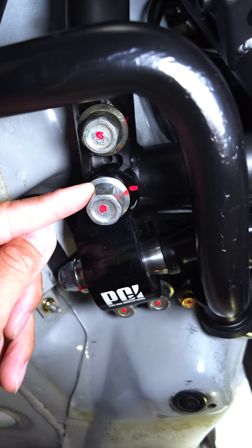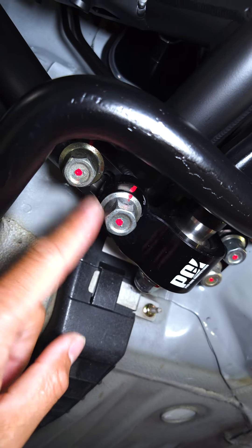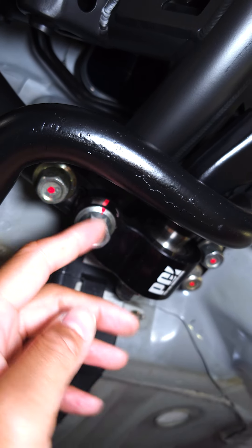Some of you guys are curious why I have red dots on all of my bolts. It's just to visualize, make sure that nothing's coming loose. I mark the bolt, then I mark the surface. And if it screws backwards, you can see it clock.